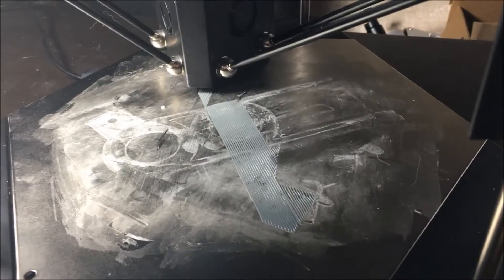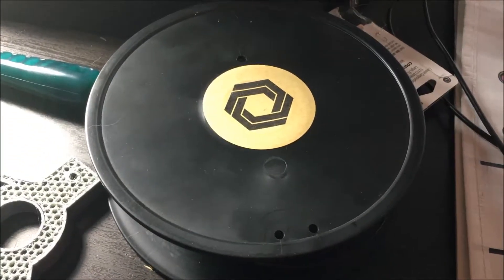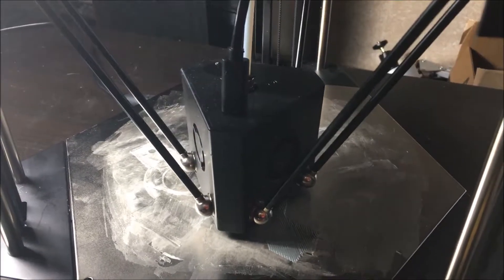Here we are at try number six of the printing process. We changed the old spool out — for some reason this one was getting stuck — so we put a new one in. We're about a minute or so into the seven and a half hour printing process.